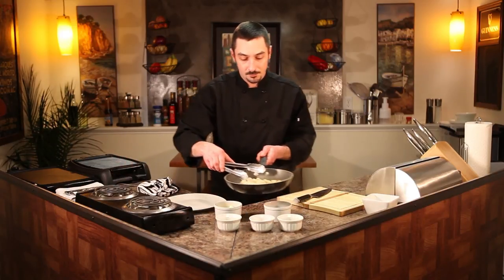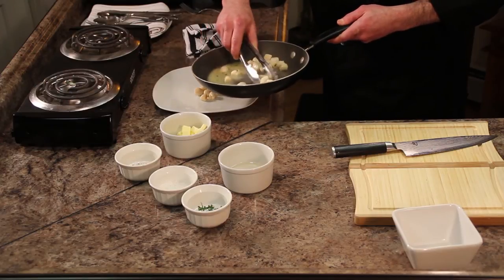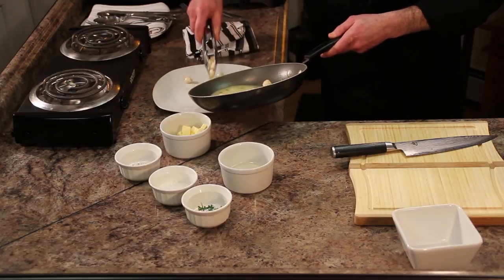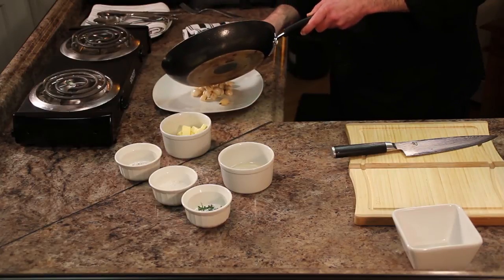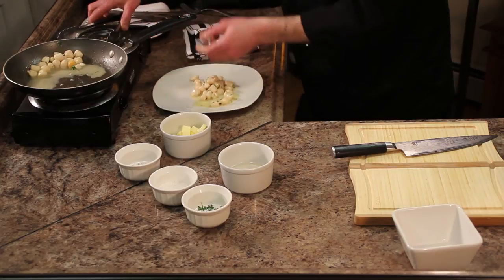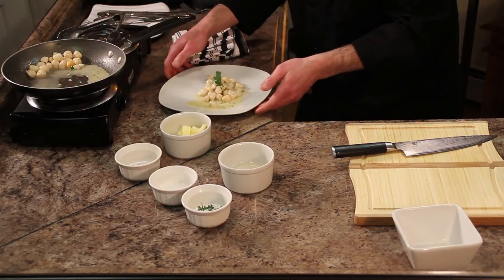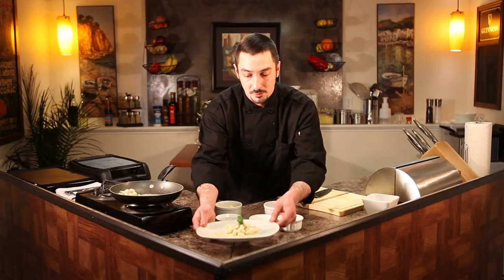So there you have it. Make a nice little pile in the middle of the plate. We don't need all of these for one serving — this is about for two, a nice little appetizer. Get them in the middle like that, drizzle a little bit of the sauce over it. And I like to garnish with a little bit of fresh parsley right on top there. So now you can see you've got your beautiful seared bay scallops with a little bit of butter sauce.